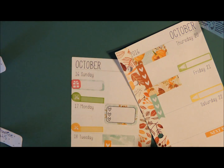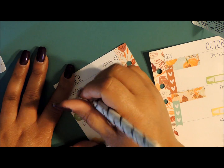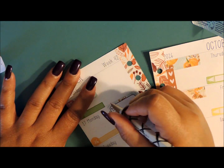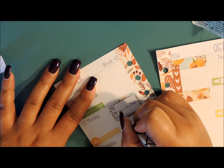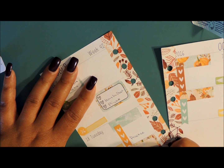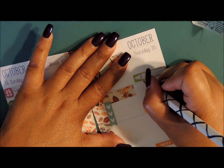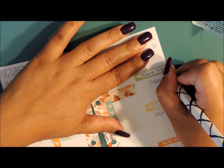Let me go in and add what I know as of right now. I have Cassandra's party today, and then Haley has practice and privates. Tuesday she has practice, and Wednesday she has practice. Now I'm going to pick up all these little stickies. Thursday is the game and she has to be there at 5:30.